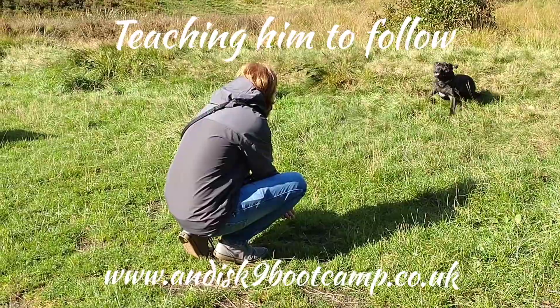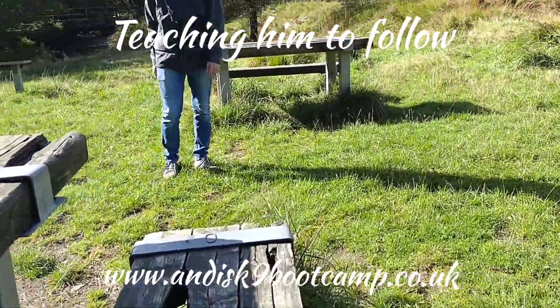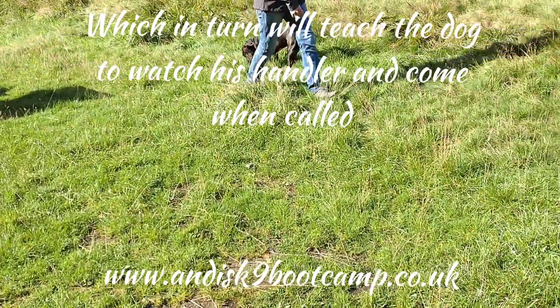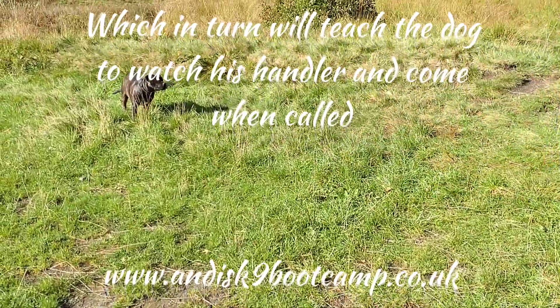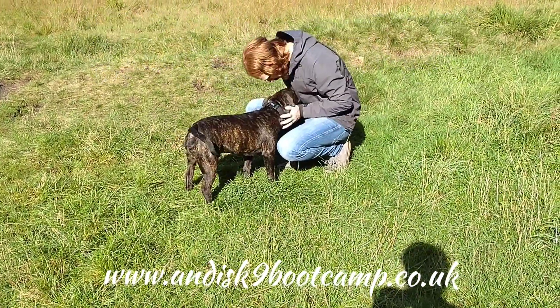Come on, back away — good. You back away when he shows no interest, because that gets their interest again. If you do it too long he will get bored. Come on — yes, give a big fuss. Good lad, very nice!